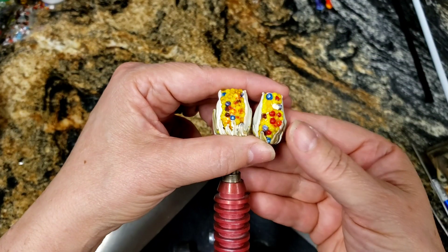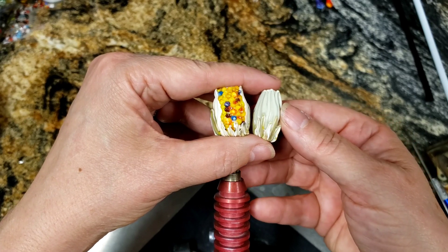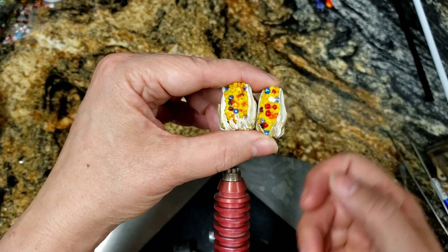Good morning, everybody. I thought that today we could continue our studies of autumn beads. This is Indian corn.